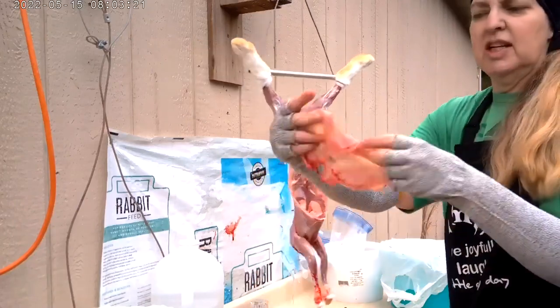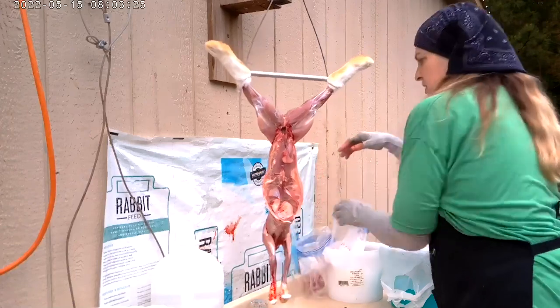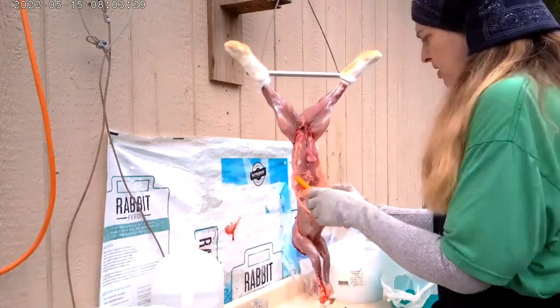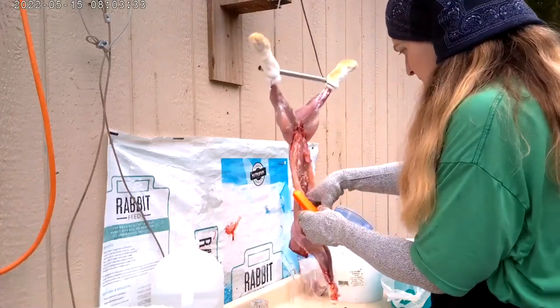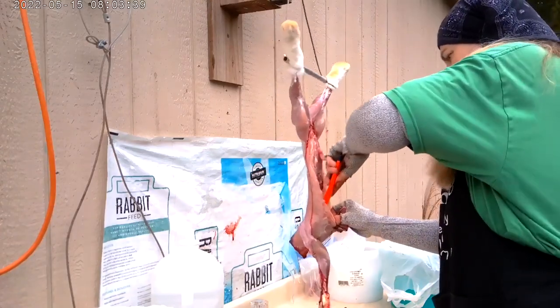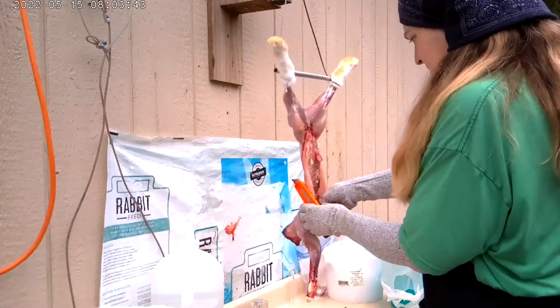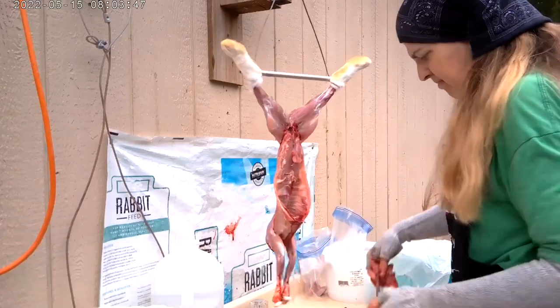I'm going to make jerky out of all the belly flaps today. I heard of other people doing that — apparently it works for them. I tried it and they came out so tough that I ended up just giving them to the dogs after dehydrating them for apparently too many hours. And here's where I got the heart and the lungs out.